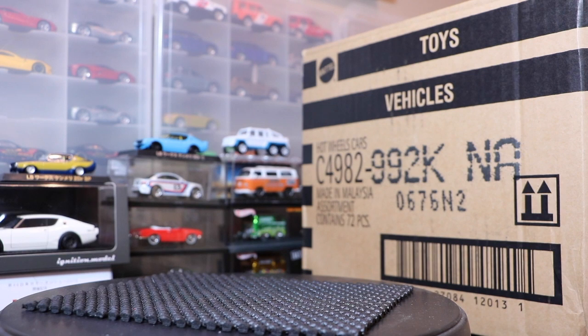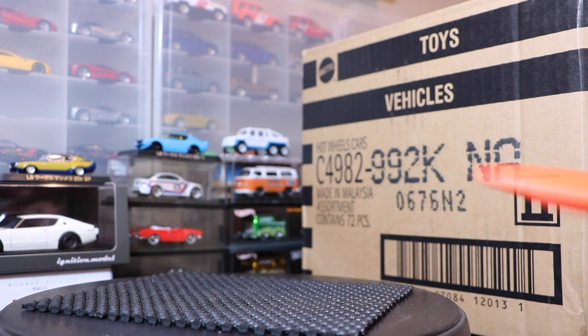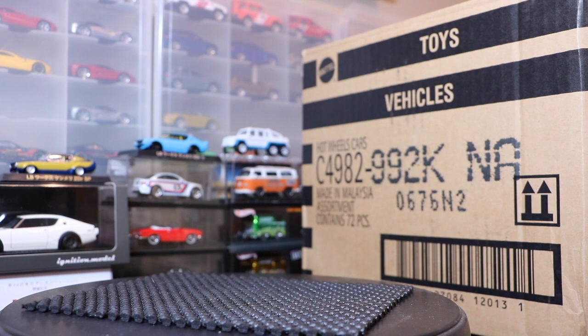Hello everybody, time for another unboxing video. This is the Hot Wheels 2016 K case. The latest basic case just arrived today from A&J Toys. You guys ask me sometimes where these cases come from — look down below in the comments section, there's a link to A&J Toys. You can buy cases there, that's where I get mine.